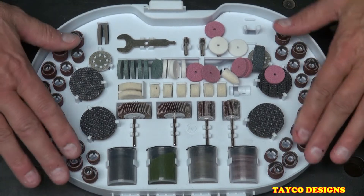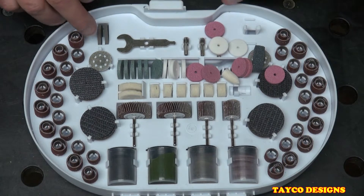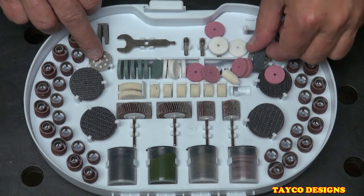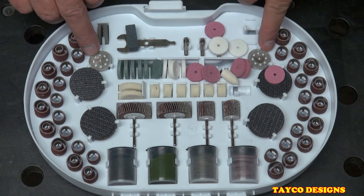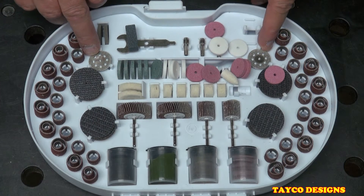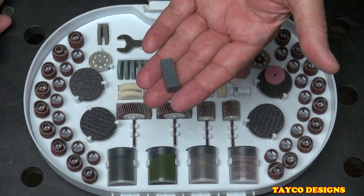On both ends we have two diamond-plated discs for cutting glass, tile, and that kind of stuff.